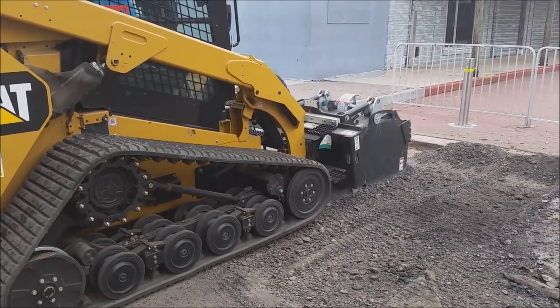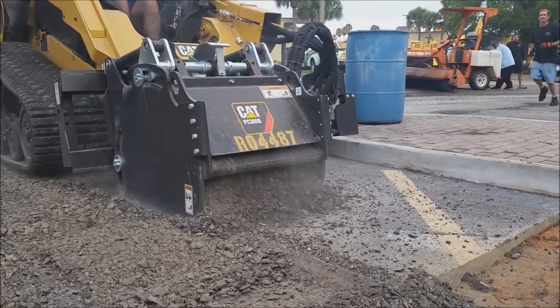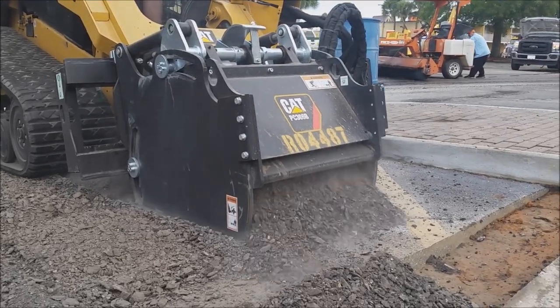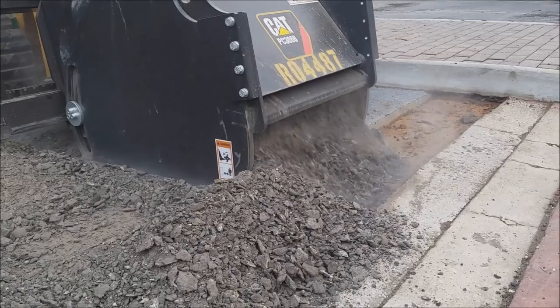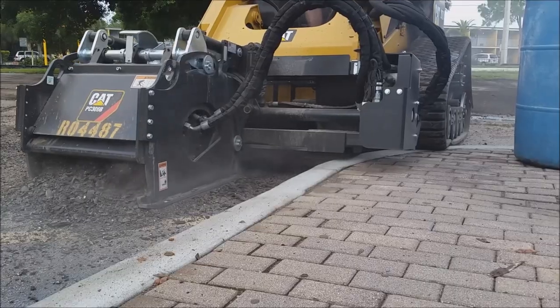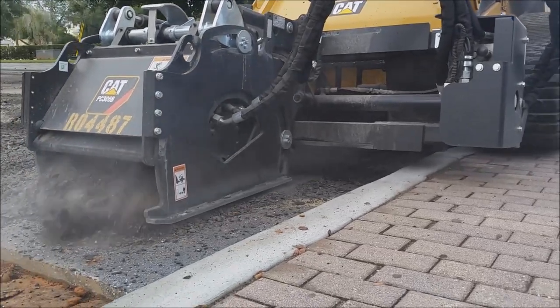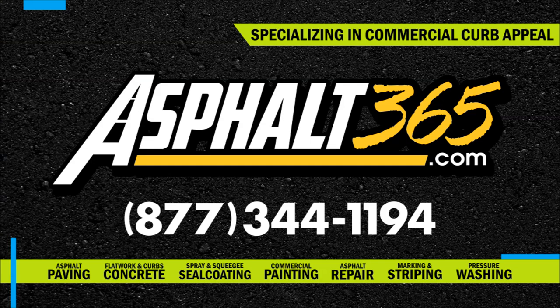It is a more economical way to resurface the asphalt parking lot without major demolition if repairs are only needed in specific sections. The milling process makes asphalt removal quick, clean, and cost effective for property owners. It is a sustainable process that can be repeated on the same surface over and over, while allowing the removed asphalt aggregate to be recycled into the new mixture.